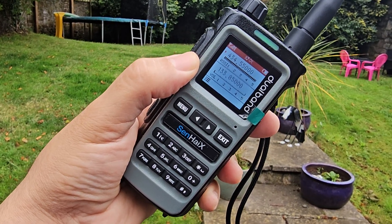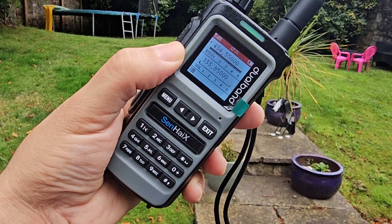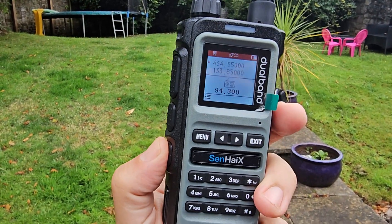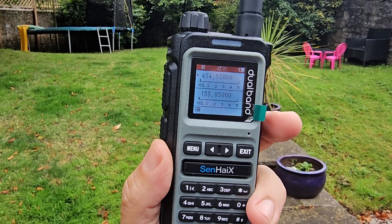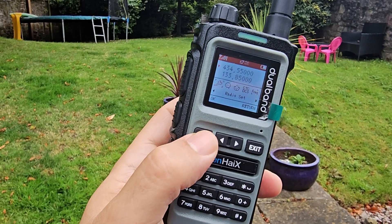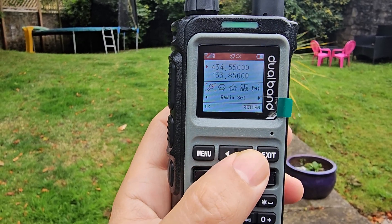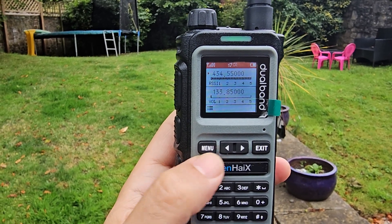It also does PMR, GMRS, and FRS, and has a broadcast radio — if I just push this button here, that gets you to broadcast radio; press it again to exit. The menu is quite unusual: you press menu and then cycle across to your different functions, but it's really easy to add a memory channel.